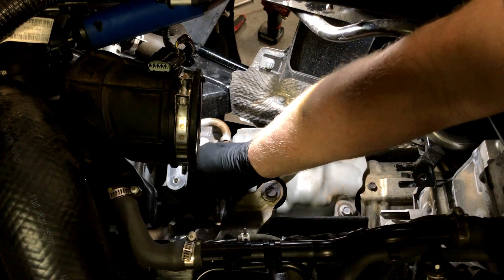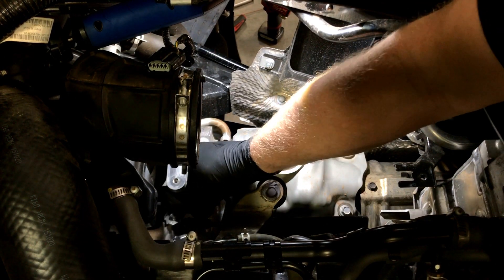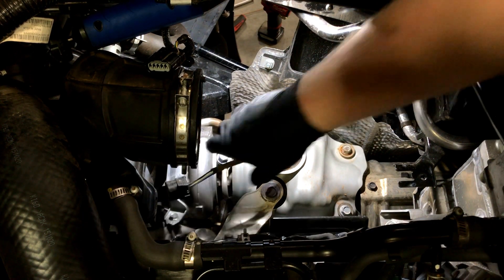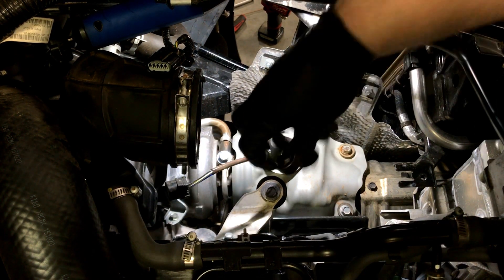With the downpipes now exposed, disconnect the primary oxygen sensor connector as shown. Then, using a deep oxygen sensor socket, remove the sensor from the downpipes.